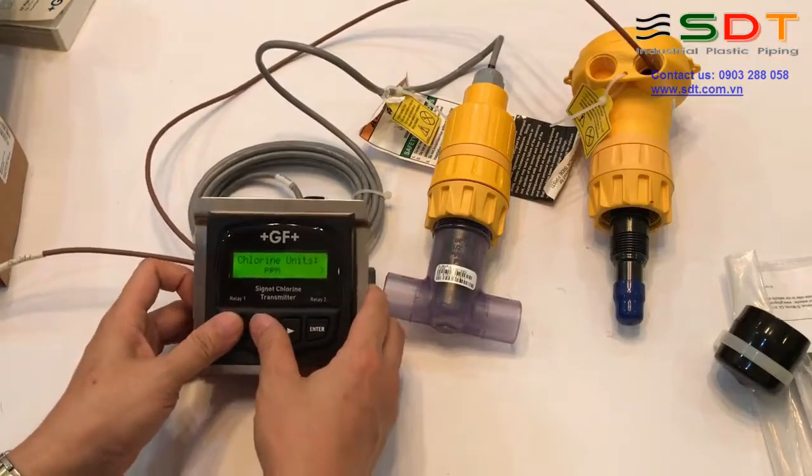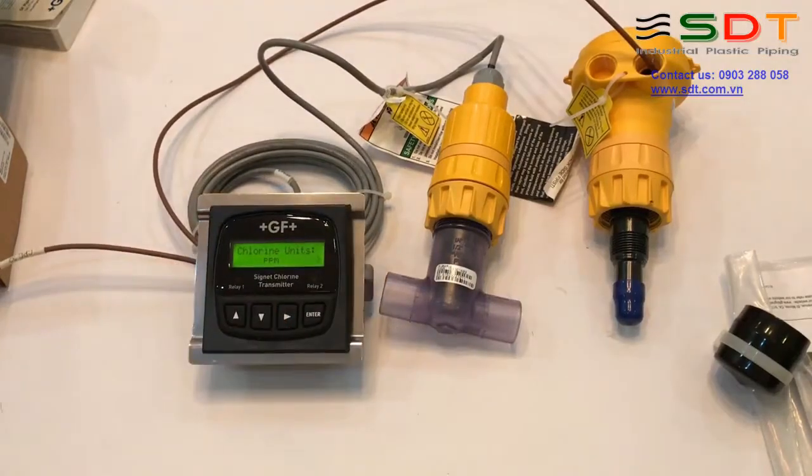Vừa rồi tôi đã giới thiệu thiết bị đo Chlorine tự do của GF Signet, cũng như cách lắp đặt, đấu nối, chuẩn bị đầu đo, cài đặt và calibrate. Các đồ đo khác như Chlorine Dioxide các bạn cũng sẽ làm tương tự như vậy. Chúc các bạn thành công, xin chào và hẹn gặp lại.